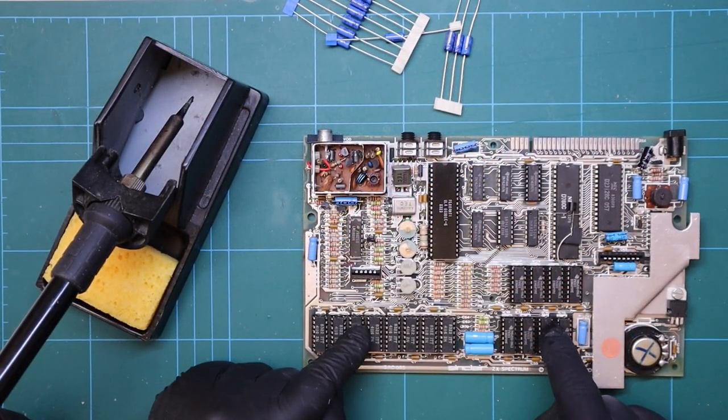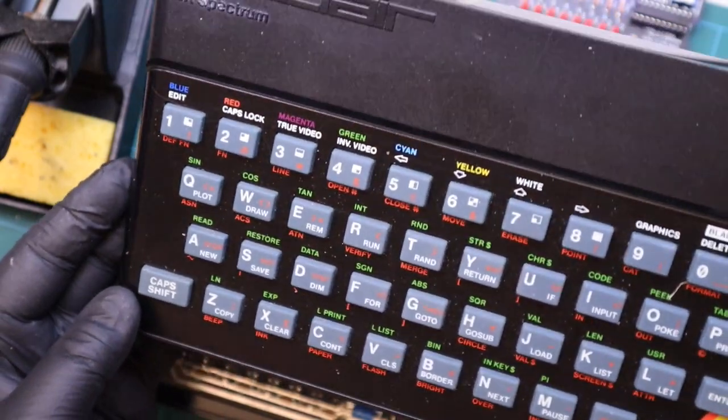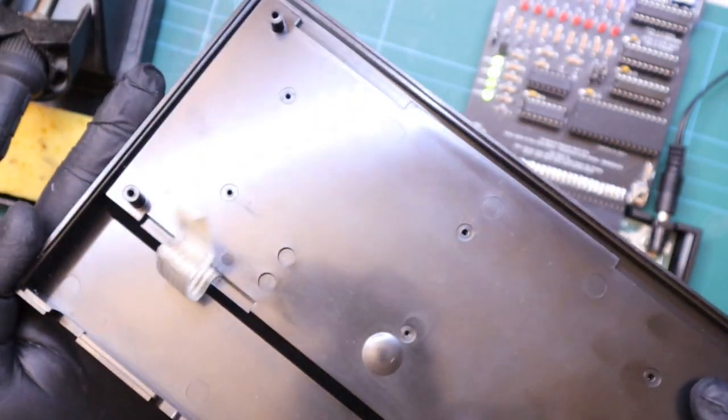Anyway, with this ZX Spectrum fully operational I've played some games, completed some memory tests, and all is well. Even the keyboard seems to work correctly too, so we won't be replacing the membrane on this one.